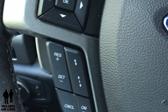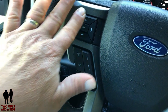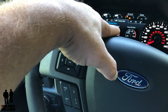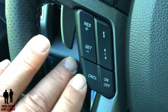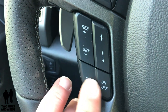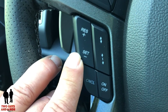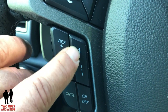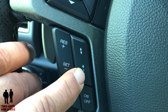Backing up a little bit, you've got some steering controls. On the left, you've got the cursor buttons and the OK button that control the driver's information center. Below that on the left, you've got your cruise control buttons: on, off, cancel, resume, set, and then increase or decrease your cruise control speed. Right here you have a button to increase or decrease the gap of your adaptive cruise control.